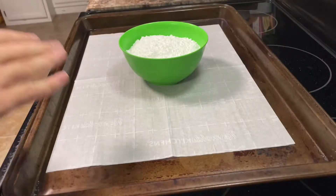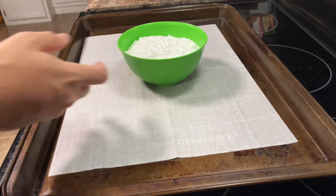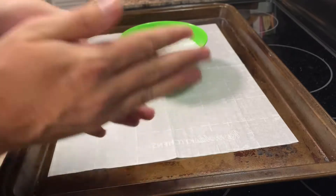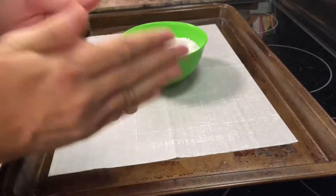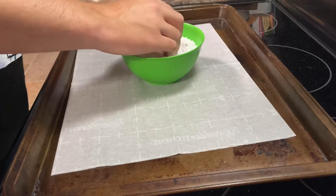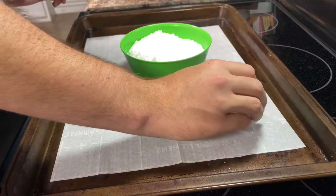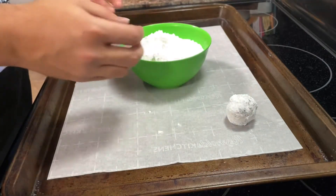Next, get a baking tray lined with parchment paper, and also get a bowl and fill it with some powdered sugar. Take tablespoonfuls of that chilled dough, rolled into a ball, and roll it in the powdered sugar until it is all coated. Then just place it on the baking tray and repeat the process with the rest of the dough.